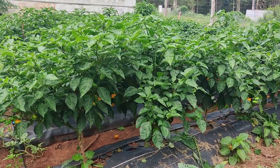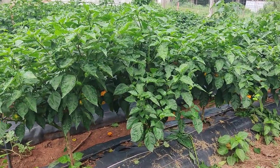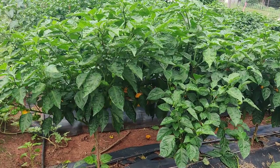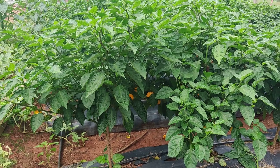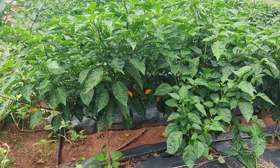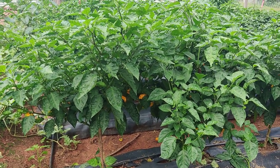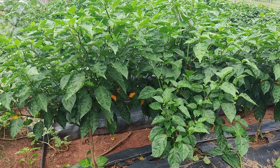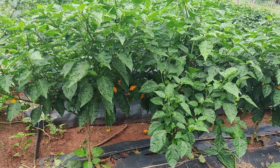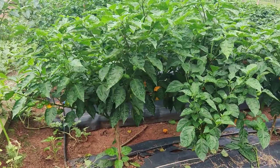Peace and blessings everyone, welcome to the Humble Servant Homestead. Today I'm out here to give you all a small update on the scotch bonnet field here in the garden and go over what I've experienced here in the scotch bonnet patch.